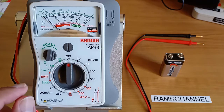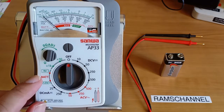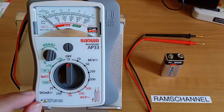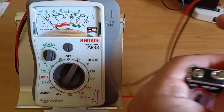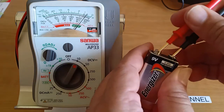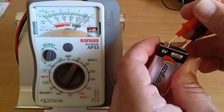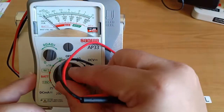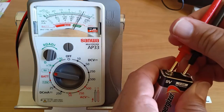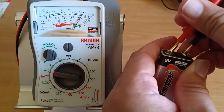This is an interesting feature of the AP33 — the inclusion of a 9 volt and 1.5 volt battery tester. Not a lot of analog multimeters have this kind of feature. I'm going to use my old 9 volt battery. Using the DC 10 volt range, this battery is still in good health. Now switching to the 9 volt battery tester, there's a reading of around 8.2 volts DC — still in good health, but there is already a difference of 0.8 volts.